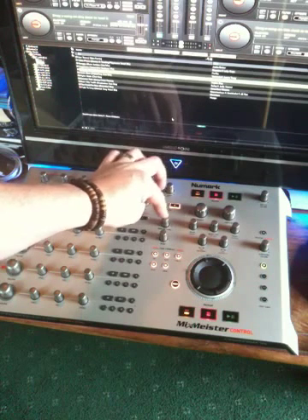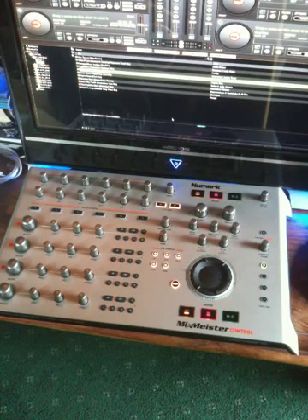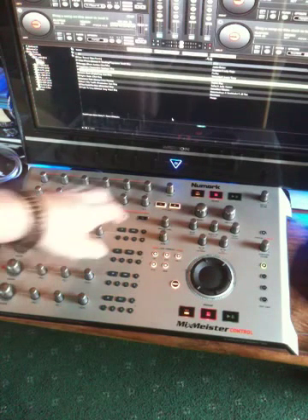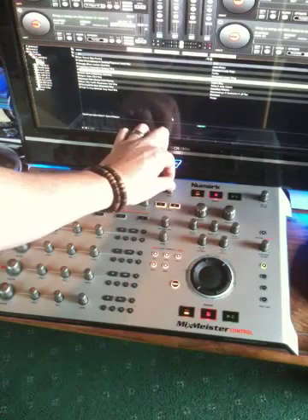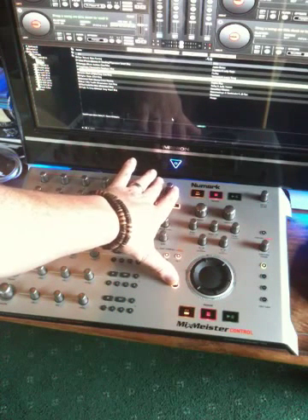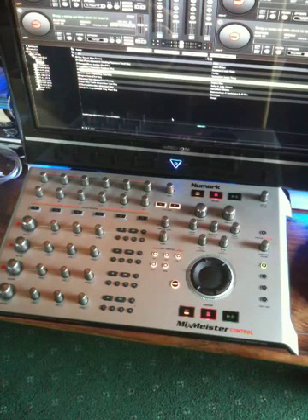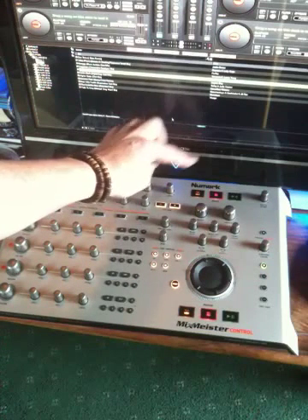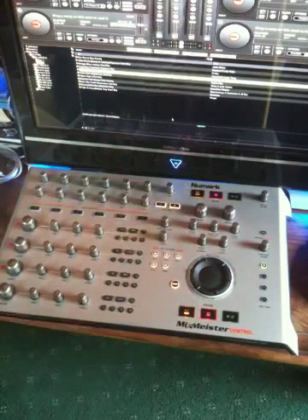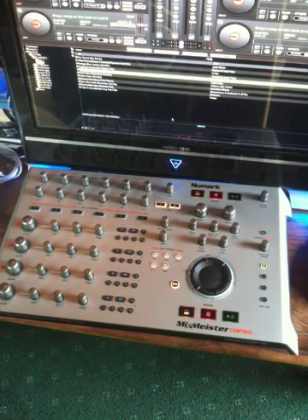The timeline knob has been mapped to the crossfader of Virtual DJ, so it's a simple left and right crossfader. Pitch bend, as any other controller — bend up, bend down. Tempo control: rotating it on its own has a very slight effect on the pitch, about 0.02 BPMs per notch. If you press shift and rotate the tempo control, it will adjust the tempo in a much bigger step. Pressing the tempo control on its own will return the track back to its original BPM gradually. Pressing shift and then pressing the tempo knob will return it much, much faster.